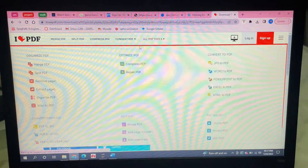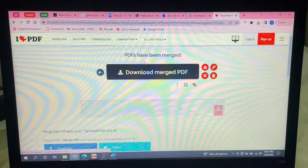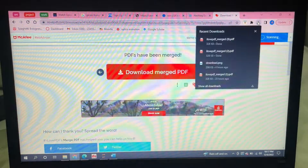And that is it. As you can see, it says that the PDFs have been merged and you can just download the merged PDF, which I have done here.